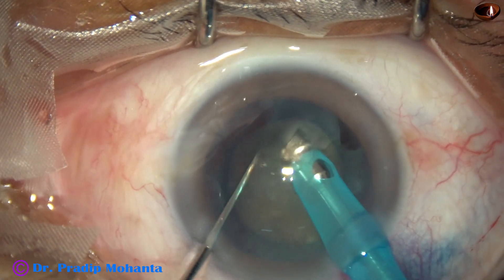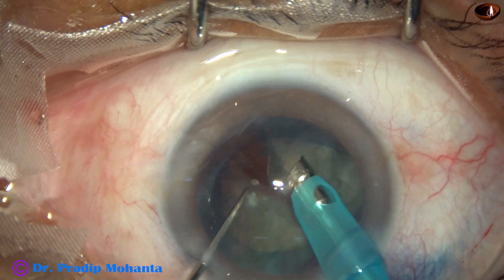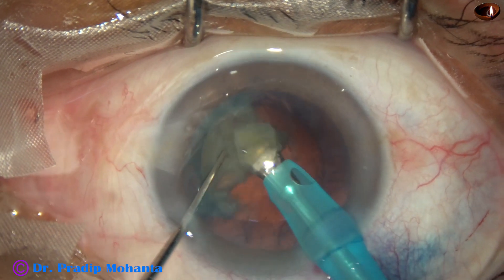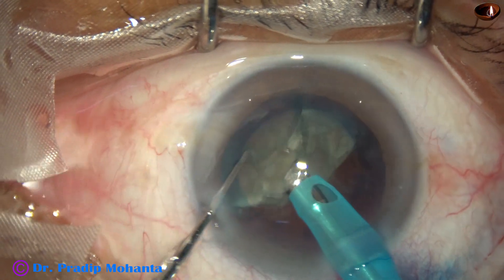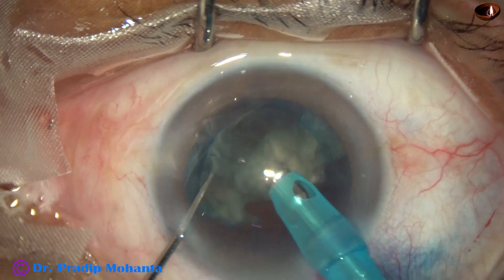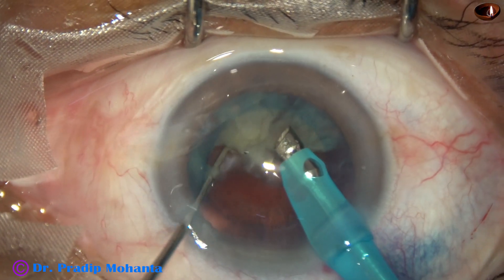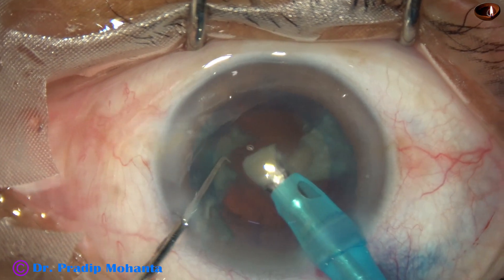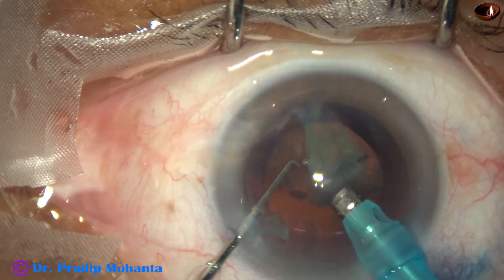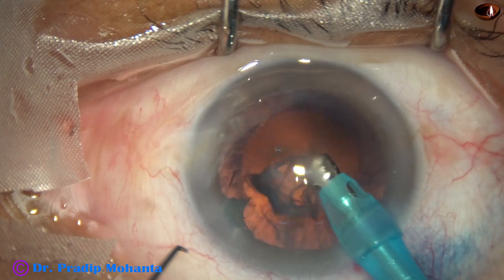I am chopping each hemi-nucleus into three fragments. I want to tilt this portion and manage this part of the nucleus. At this time I decrease the parameters so that I don't catch the posterior capsule.